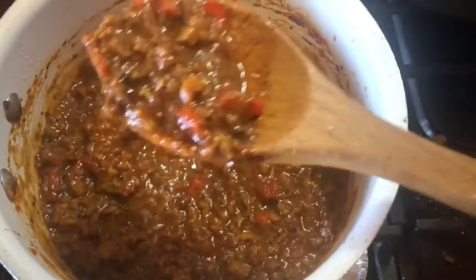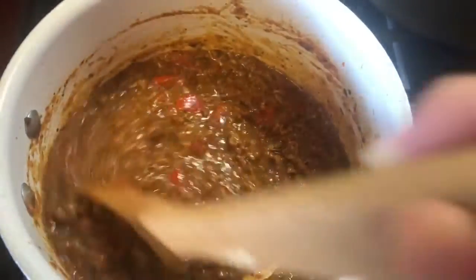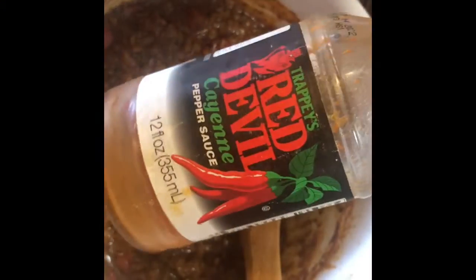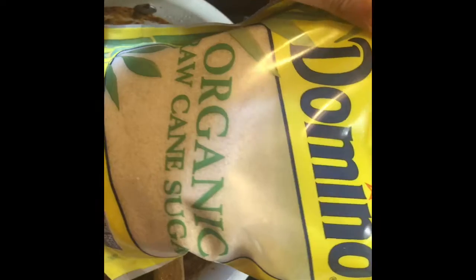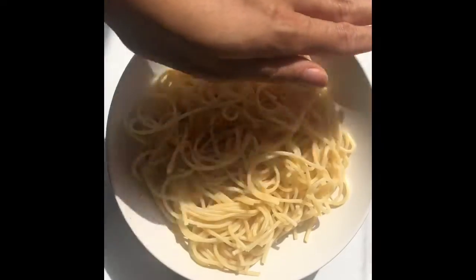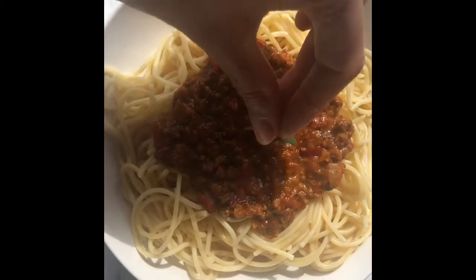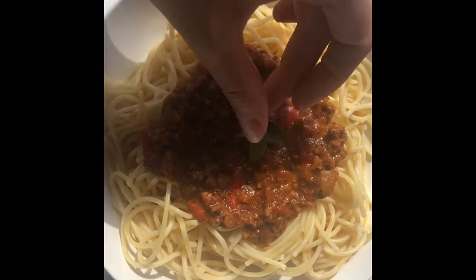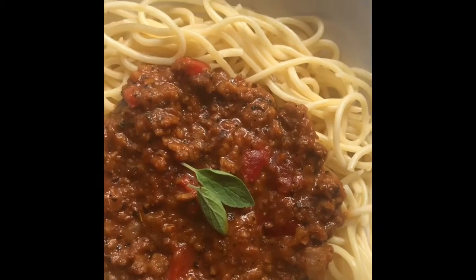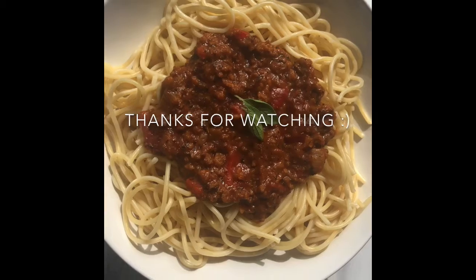My secret ingredients are hot sauce, just to give it a kick, and sugar — because sugar belongs in spaghetti, do not argue with me! That's it, guys. Don't forget to comment, like, and subscribe, and thank you so much for watching.